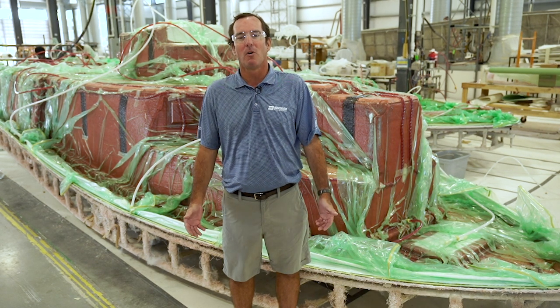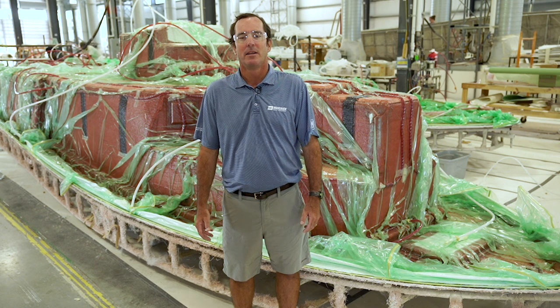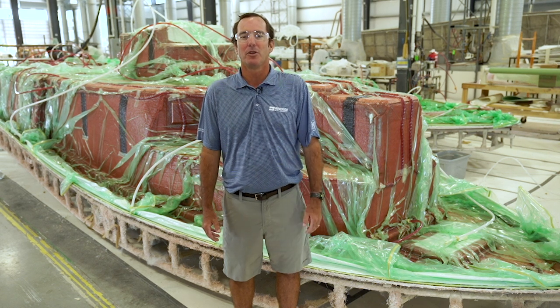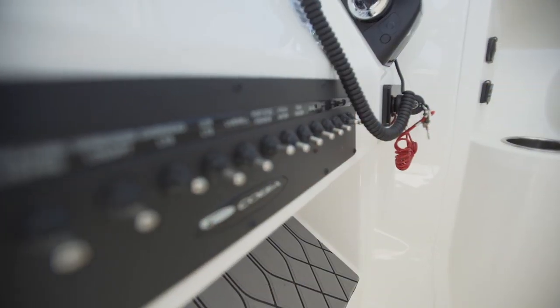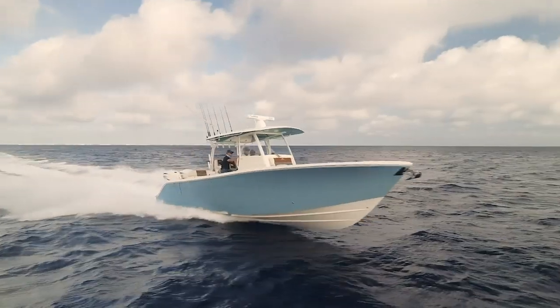If you want a boat built with the latest build technology that guarantees maximum strength and performance every time, uses only the highest quality components, and is laid out for the serious fisherman and the family alike, then you owe it to yourself to give these Cobias a serious look.